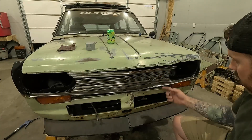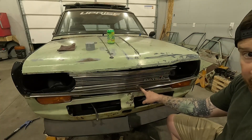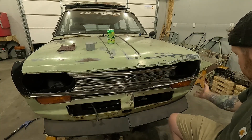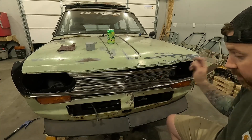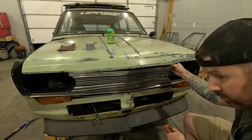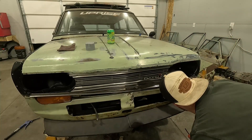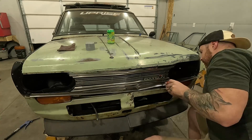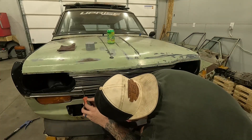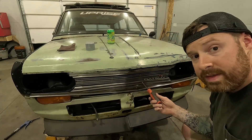Next I'm going to take off the grill and the under-grill trim piece — this thing is hammered, as is the lower valence. I do have a replacement lower valence panel. It looks like the upper two bolts have already been removed; there are two more but they're very rusty and stripped — not even enough bolt left to turn.